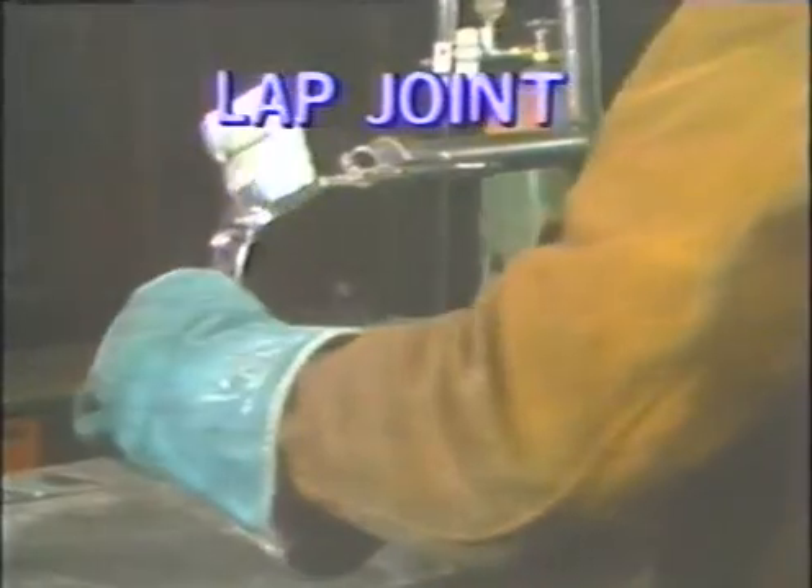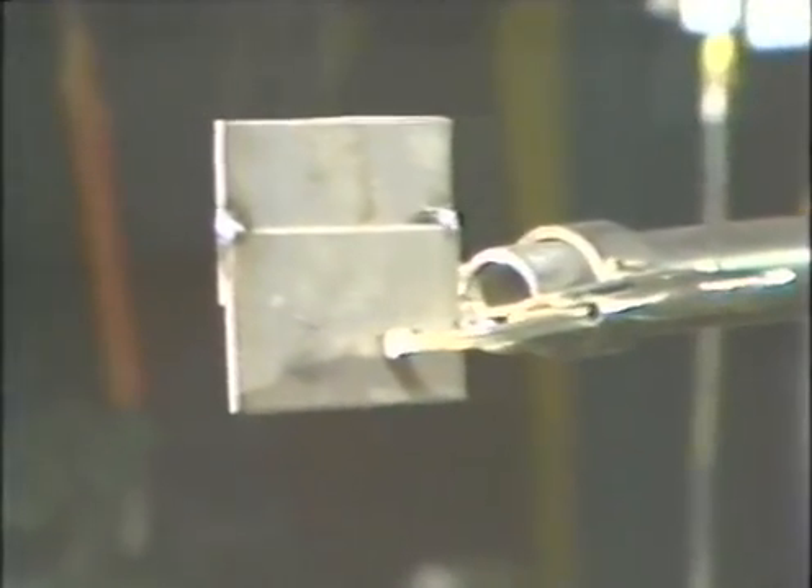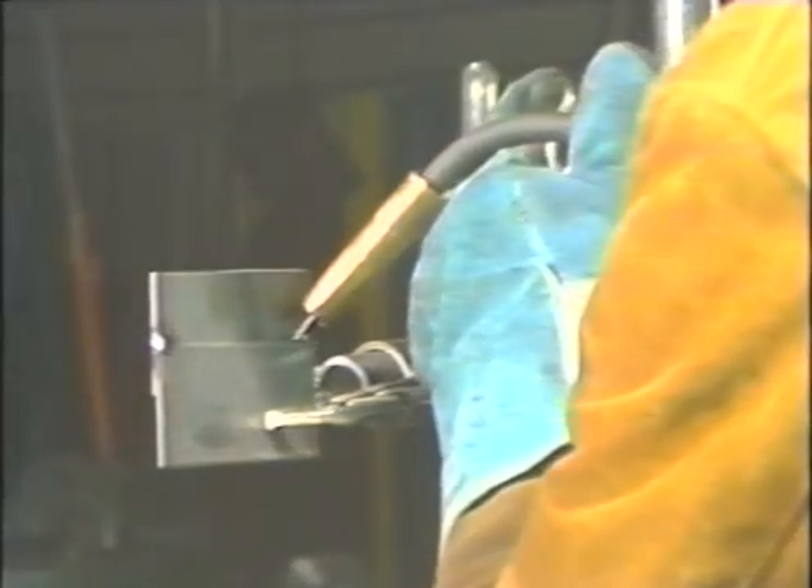To weld the lap joint in the horizontal position, hold the joint in a jig so that it is in a vertical position with the edge of the lap running horizontally. Position the torch at a 45 degree angle to bisect the 90 degree angle formed by the edge and surface of the two pieces of plate. Strike the arc and move across the plates. Make sure the wire is on the leading edge and move at a steady speed to prevent overlap on the bottom plate. When the weld has been completed, inspect it for proper penetration and a uniform bead.